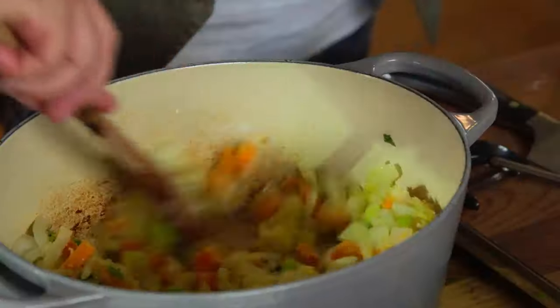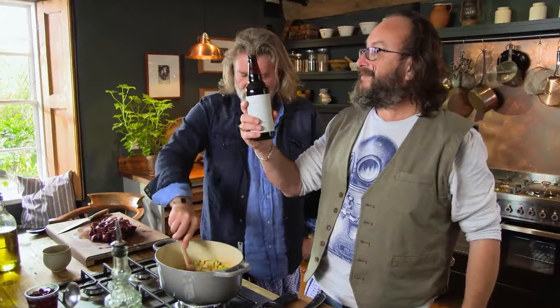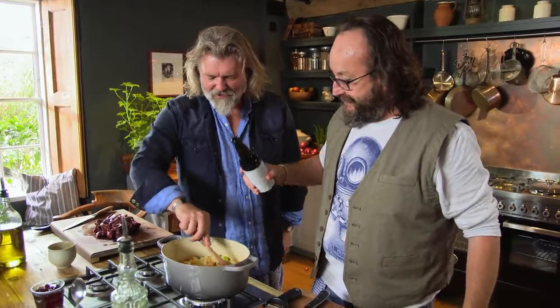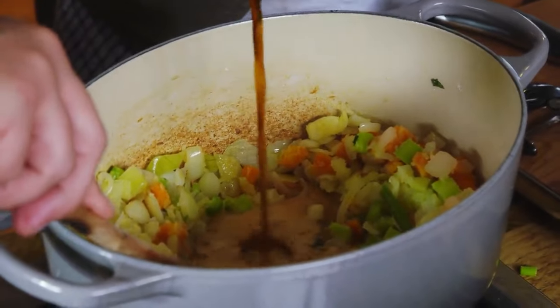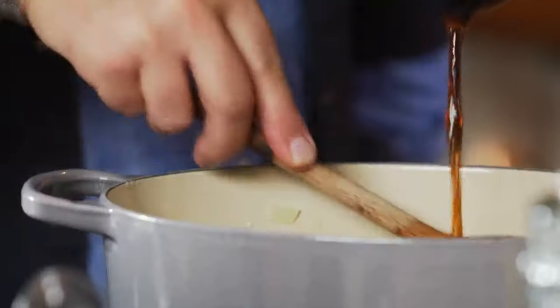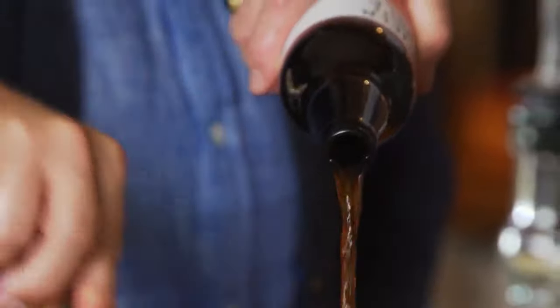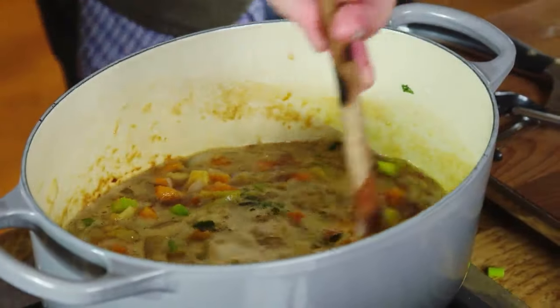That will form the thickening for the venison casserole. Time for the beer — get in. Look at the colour of that. The beer's going to give it a lovely dark, rich colour. In fact, it's probably too rich, so I think we need to put some water in as well — a little bit of water.